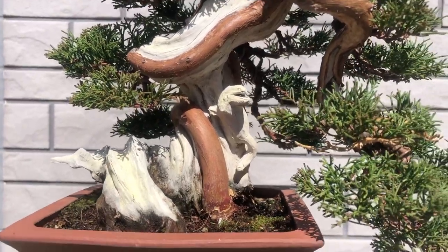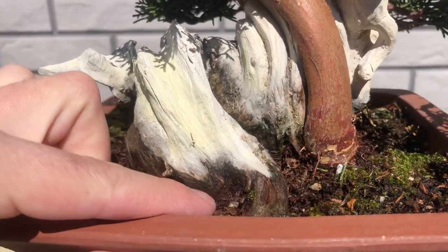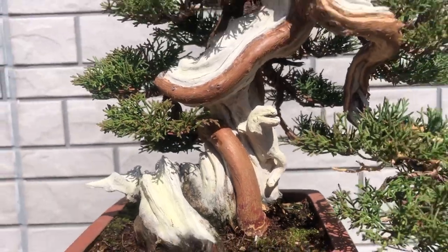Into the soil, I found an interesting bottom of the trunk. This was the first reason for repotting — to show this beauty from the front side.